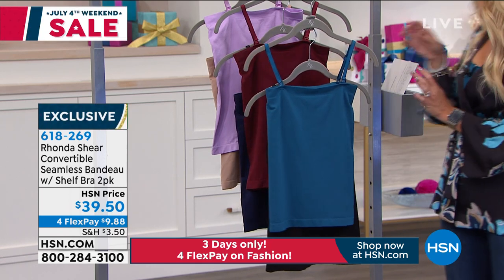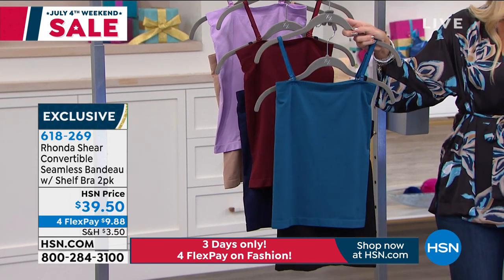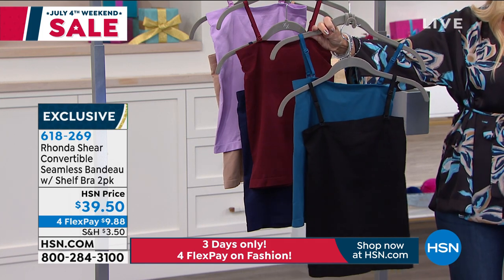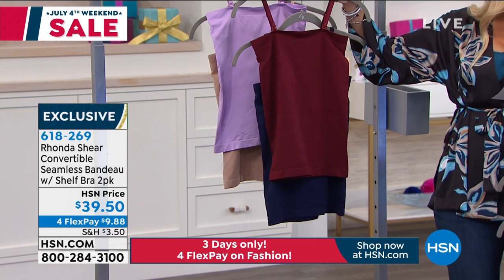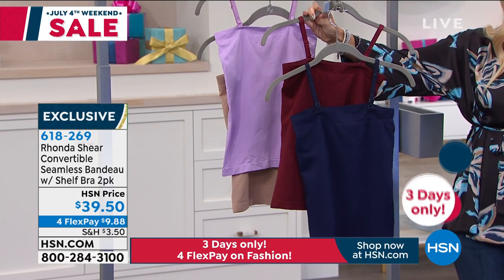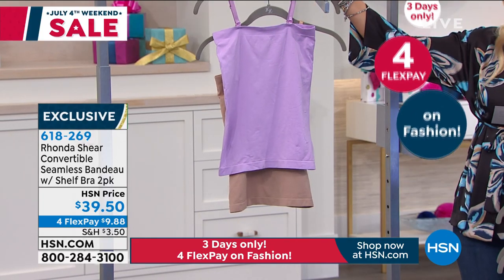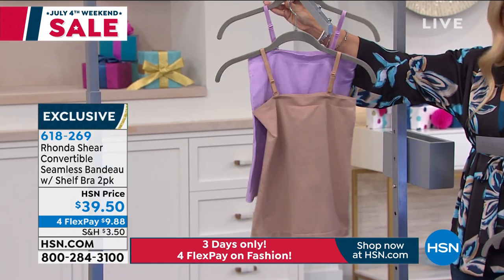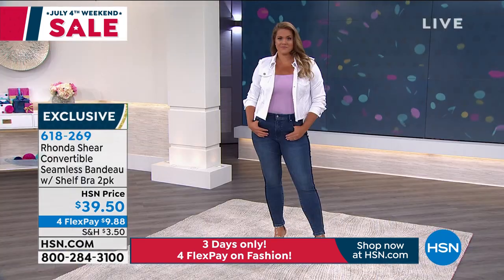It's got a shelf bra on the inside and it's a two-pack, so let me give you your color choices. The first one you're going to get is the teal, which is the colorway that I'm wearing. It also comes with a solid black. This one is the wine, and that one comes with a dark navy blue. And then finally, we also have it in the lavender — a really pretty purple, like a lilac color. That one comes in the nude.